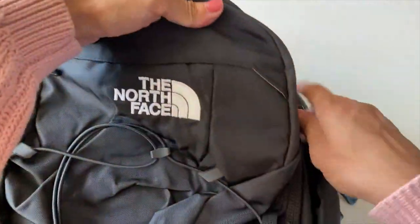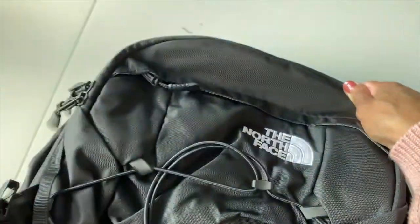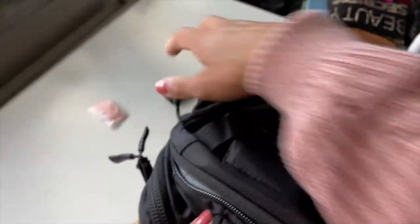Now let's go to the third compartment, or the first main compartment of this bag. It's really deep — you can fit binders and books for school, or hiking gear like a sweater or jacket. That's the big main compartment. One reason I actually bought this backpack in the first place is the laptop compartment, which is on the top.